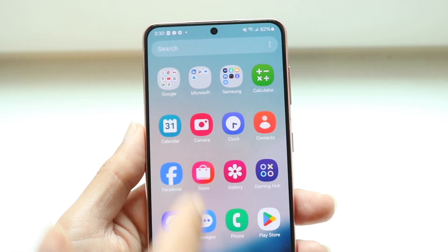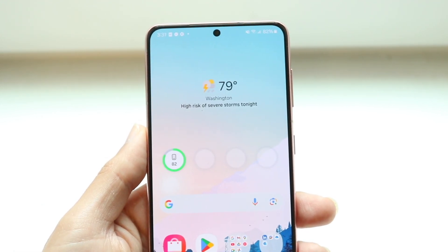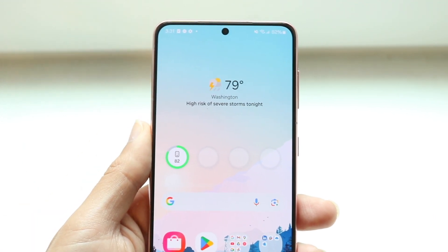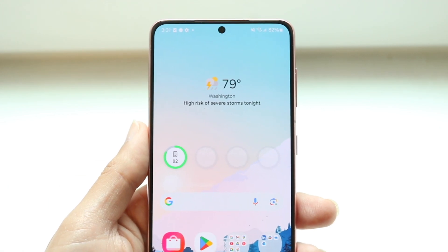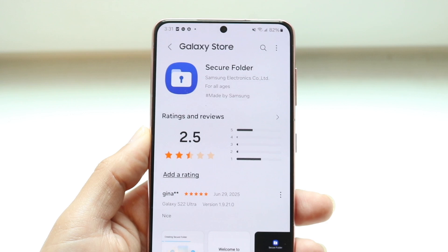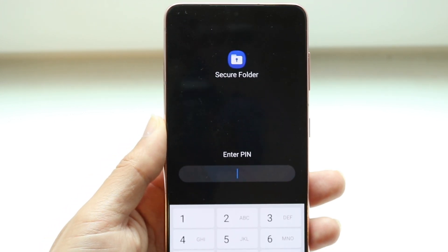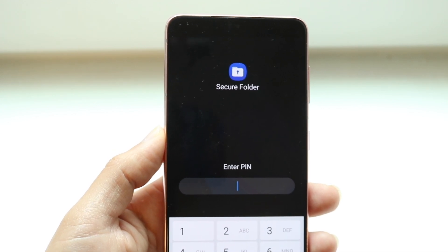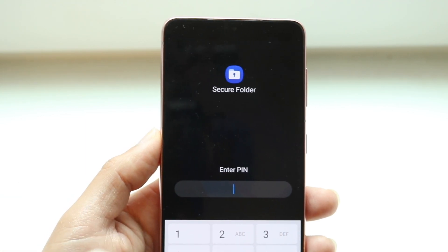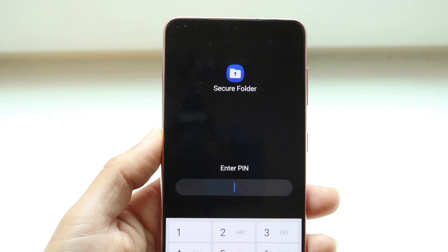The first method I'd recommend: when you're trying to access the Secure Folder, go ahead and type in your passcode a couple of times wrong. There should be a little option that tells you 'forgot your pin' or 'forgot your passcode.' When you get that pop-up, you'll be able to reset that password using your Samsung account. After you put in your Samsung account information, you can set a new password that way.